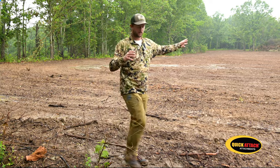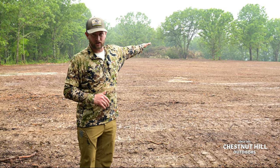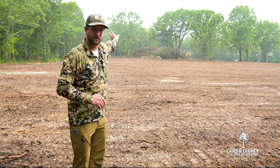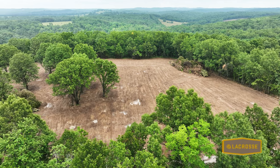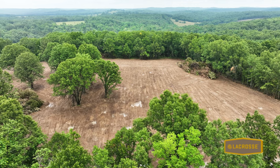As we pan around, you can see this is about a five-acre food plot field. It's going to be soybeans year one. We're going to turn it into a good buffer strip around 20 to 30 yards of pollinators and native grasses, so we have a real good soft edge while keeping the center as food plot. You can see lots and lots of potential food produced here.